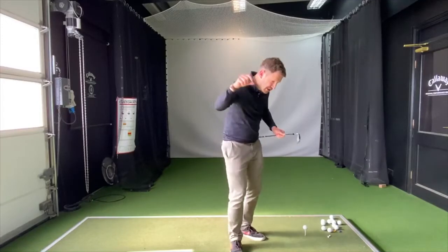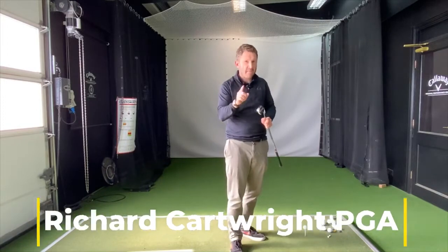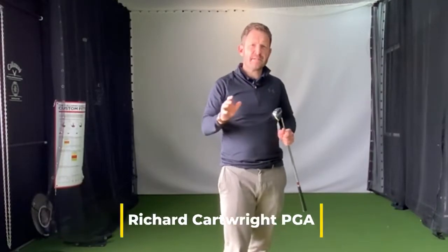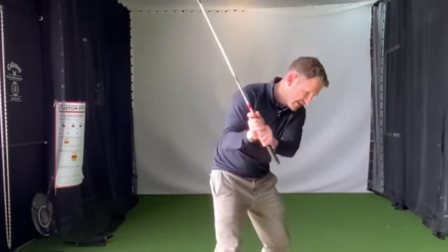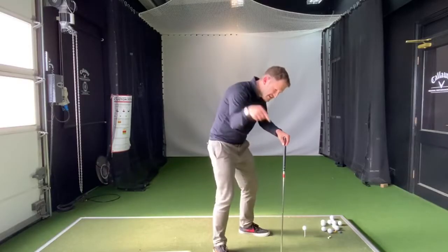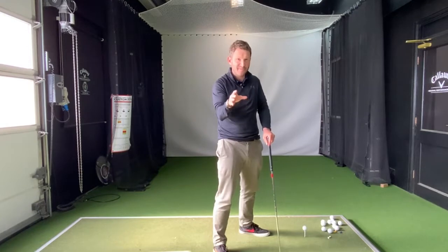If you find yourself catching a load of ground before the ball with your irons, maybe this is the drill for you. Especially if you're prone to having those what I call the earth core cutters, really digging down into the ground and taking massive, massive divots — digging down to that earth's core. I feel this could be the drill for you.